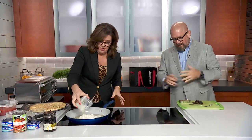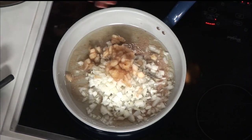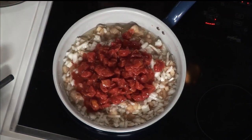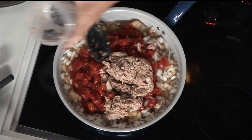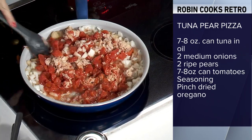You're putting the tuna oil in a pan, then you add an onion. I'm all in so far. Then a pear - smell that, it's a little sweet. You cook that until it's kind of see-through. Then you add a couple cans of diced tomatoes. It's got a lot going on - oils, juices, onions, tuna, tomato, and pears.